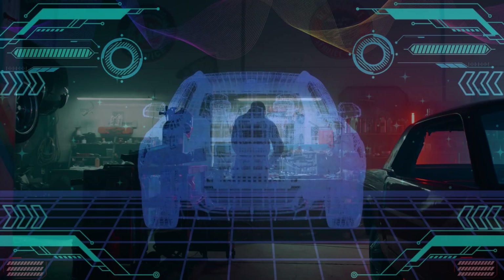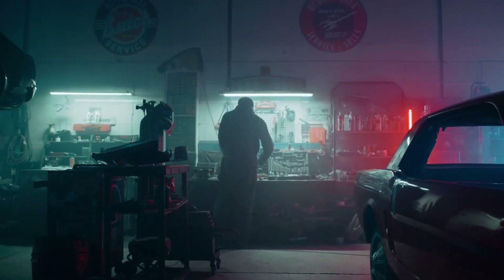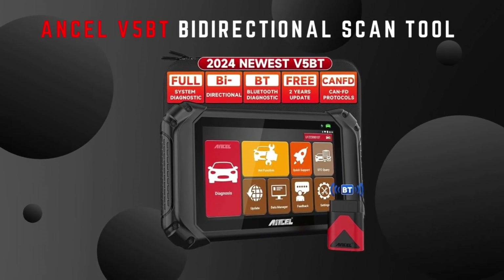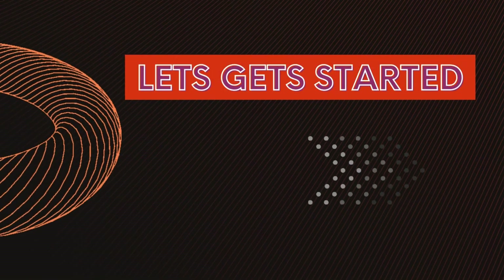Gearheads and DIY Mechanics, welcome back to our Weekly Tools channel. Today, we're taking a deep dive into the Unsell V5BT Bidirectional Scan Tool. This powerful tool promises to revolutionize your car diagnostic experience, but does it live up to the hype? Let's get started.